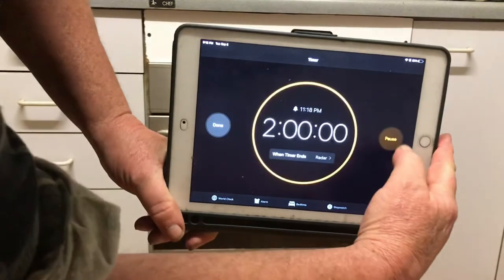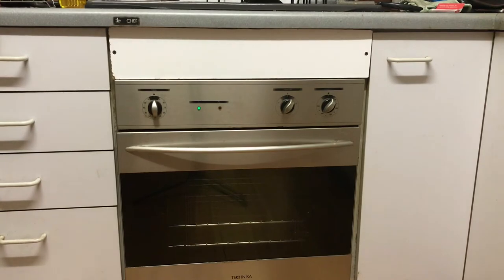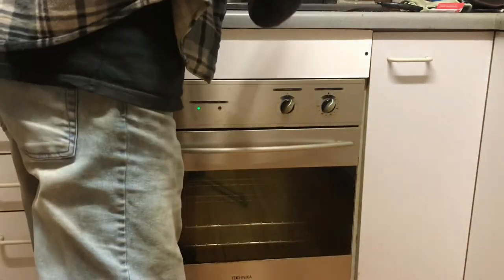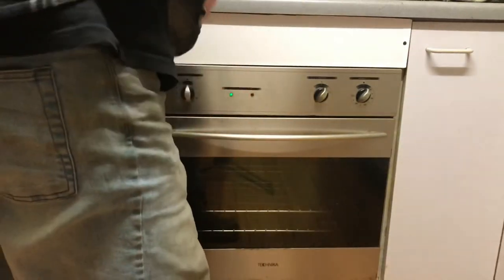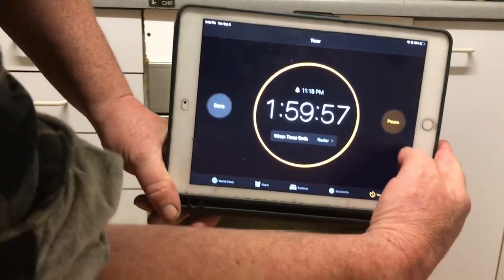Two hours on the timer. The timer is going off — flip off the timer and just pull the knives out of the oven. I'm still going to leave the oven on and let the knives come back down to room temperature before we go in again for the second temper. Back in we go again for yet another two hours — two lots of two hours at 200°C or 392°F.